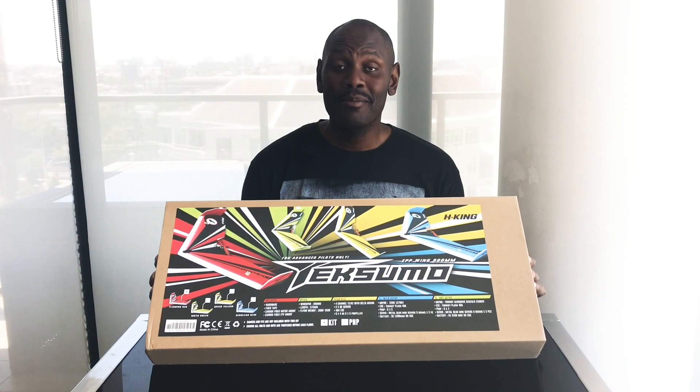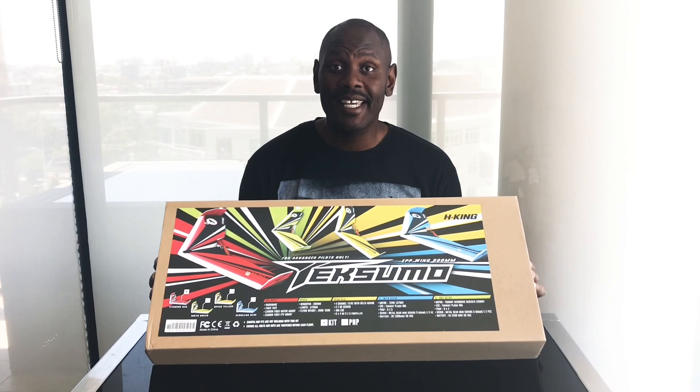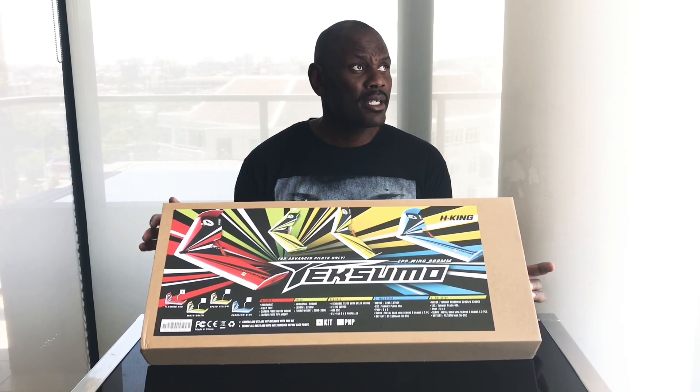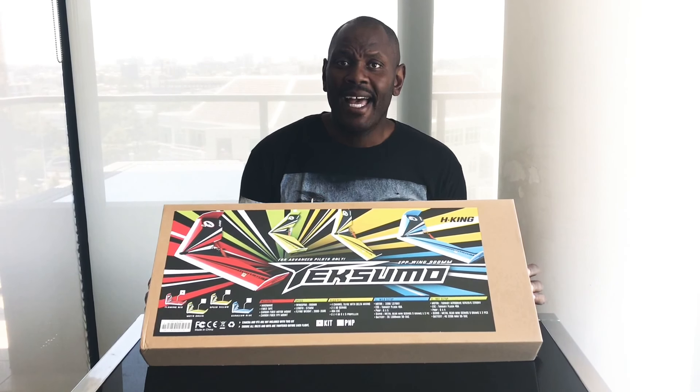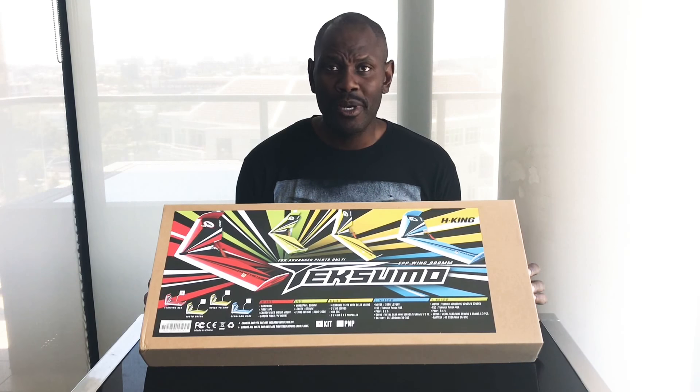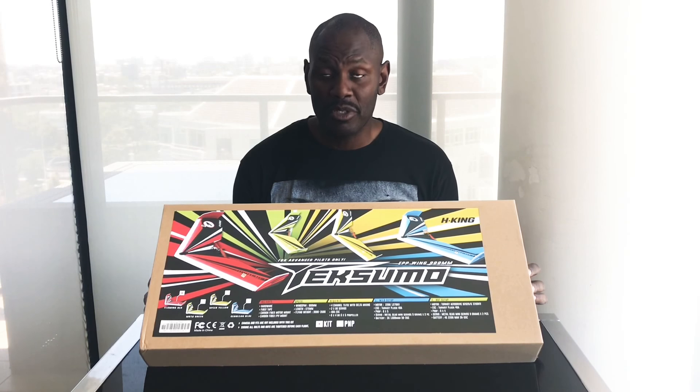Hi and welcome to Wigan RC. It's a glorious day in Melbourne, blue skies, middle of summer, and we're here with yet another new plane so to speak.